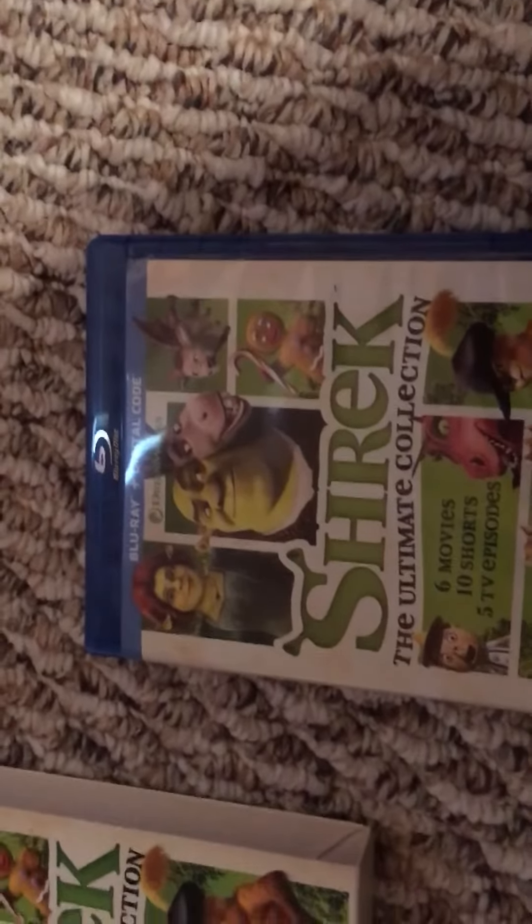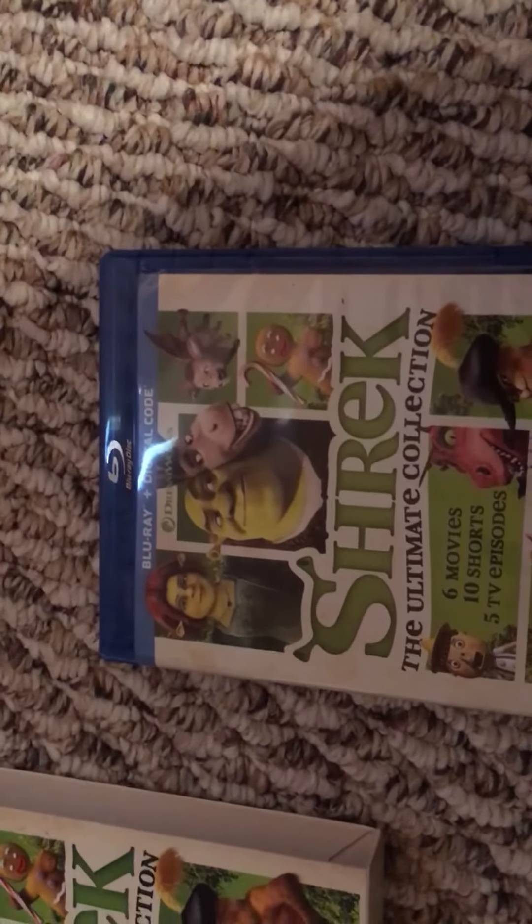Anyway, thanks for watching. Leave a like, comment, and check out my other unboxing of the Madagascar Blu-ray collection. Thanks for watching.